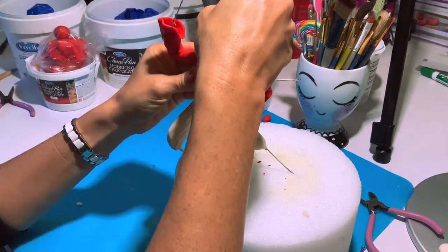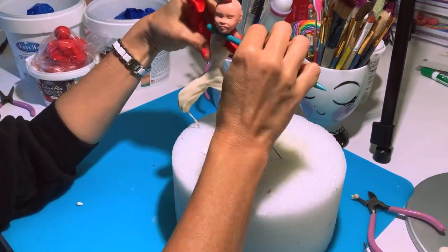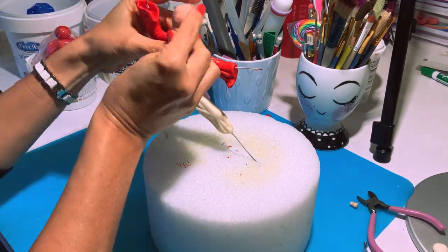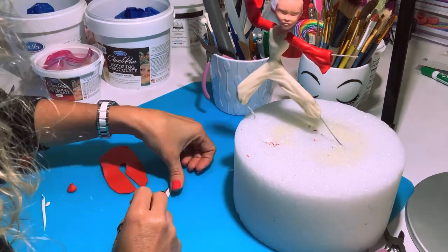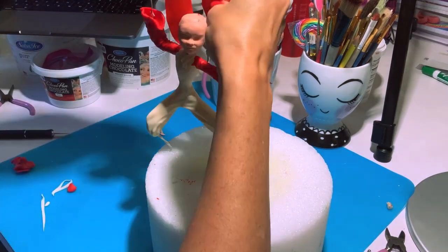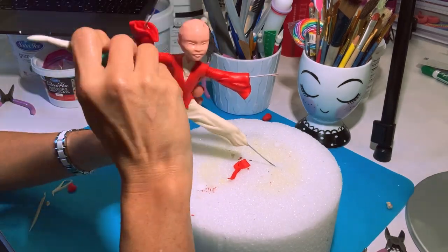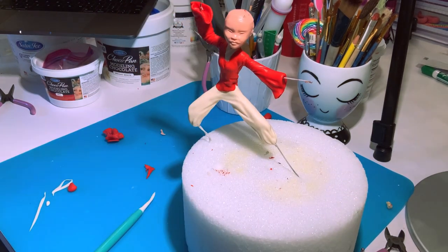Now I'm gonna get back to the head, define the features a little bit more, and put it on Mulan's body. I'll try to get the neck to seamlessly blend into the outfit. Then I'll put a small detail around the collar to make it look like she has a shirt underneath her jacket. Then I'll roll out very thin pieces of red to cut and place for the jacket, and with my tools give it a lot of movement, creases, and folds so it looks realistic.